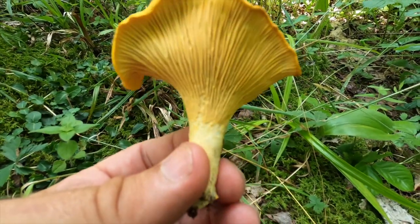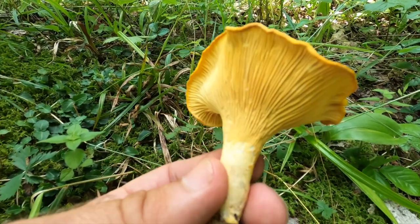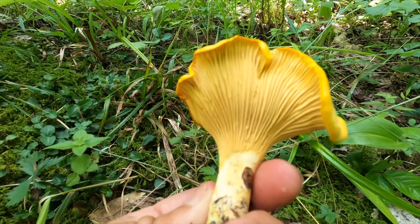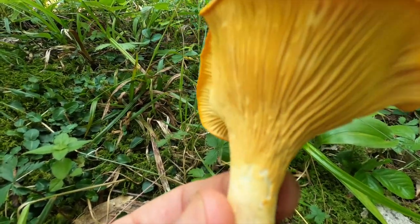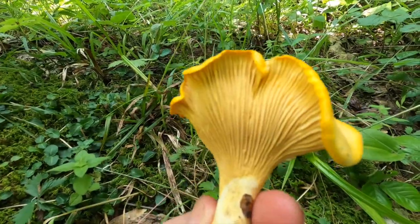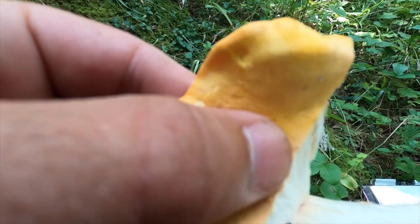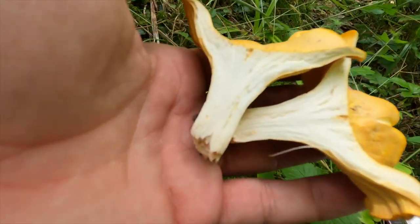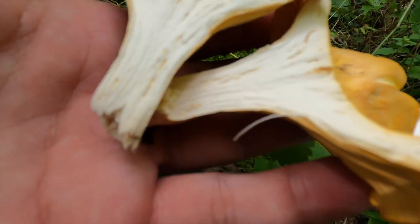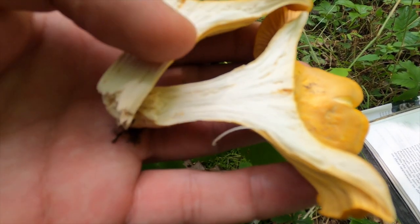First and foremost, the look-alike is the jack-o'-lantern mushroom. The jack-o'-lantern can look similar to this. The difference is the jack-o'-lantern has actual gills — the gills will be a lot deeper; they won't be just lines on the stalk. The main difference between the two is the chanterelle is going to have white flesh. You can see that it has the consistency of like string cheese — you can see the little piece hanging there. The jack-o'-lantern will be orange the whole way through; it will not have this white inside.